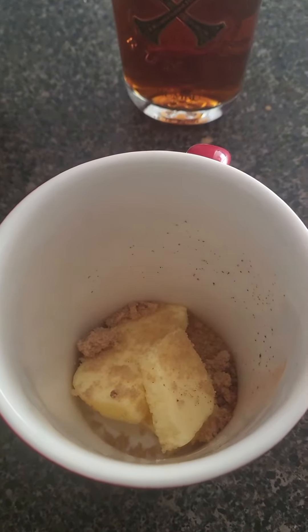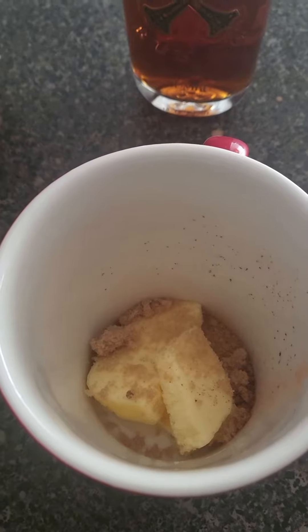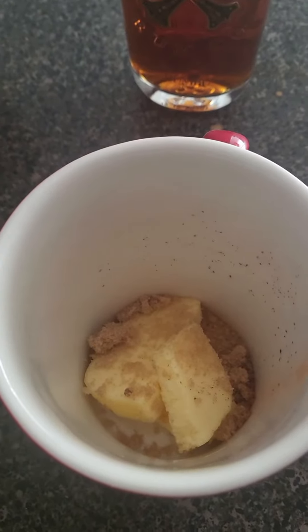I'm cold. I have two tablespoons of very good salted butter, a tablespoon of brown sugar, a quarter teaspoon of cinnamon.